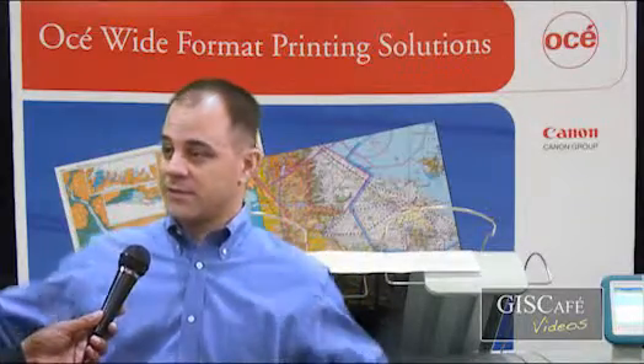That's great. And what is the footprint of the ColorWave 300 versus the 650? The ColorWave 300 prints up to 36 inches wide, so the physical footprint is going to be a little bit wider than that. And on the ColorWave 650, we go up to 42 inches wide, so add a slightly larger or wider dimension to that.